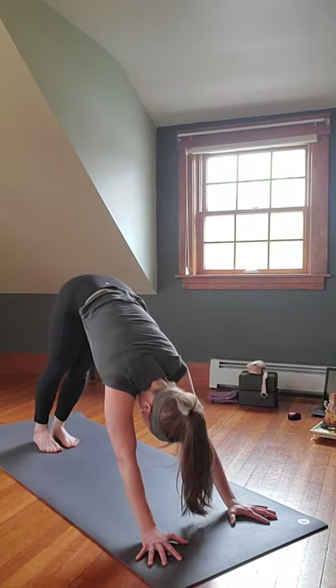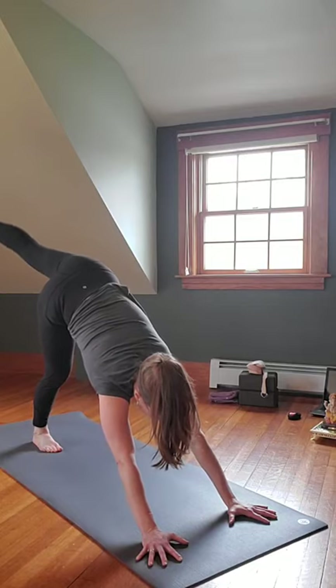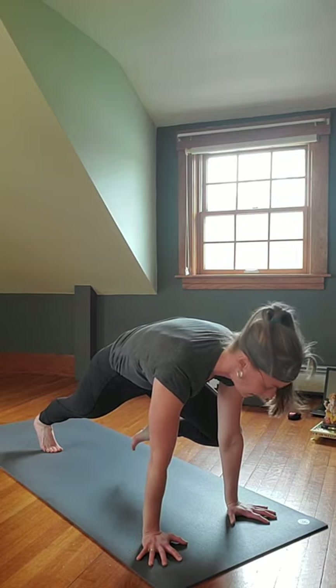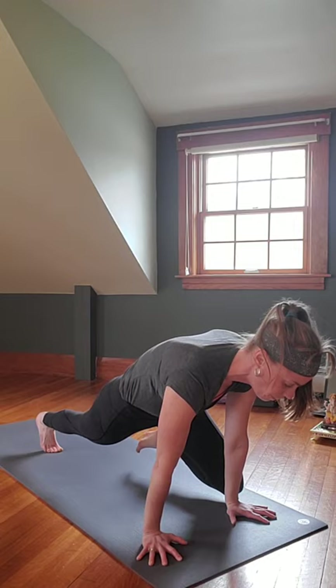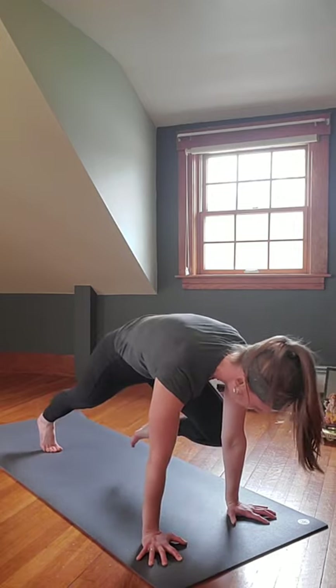Inhale the right leg up and back, push through the heel. On the exhale, bring the right knee to the right elbow — hover and hold. You can just stay there, or perhaps inhale and slide that knee down the right arm, then exhale bring it back up. It's staying on the arm — inhaling down, exhale back up.